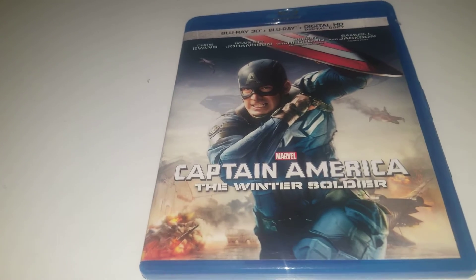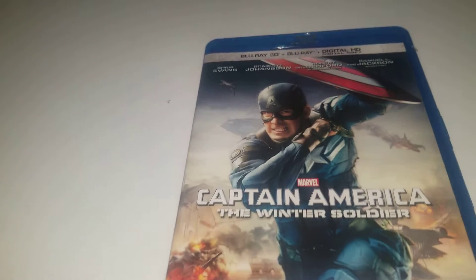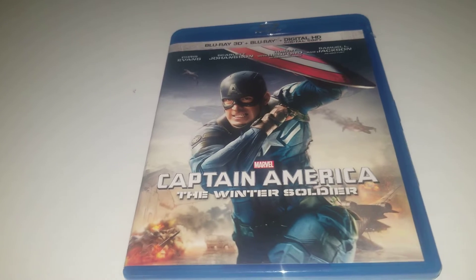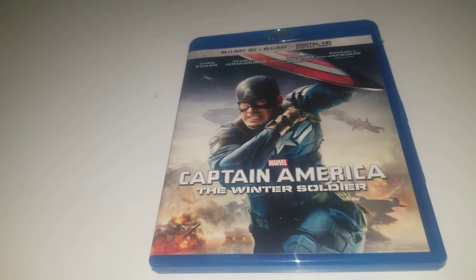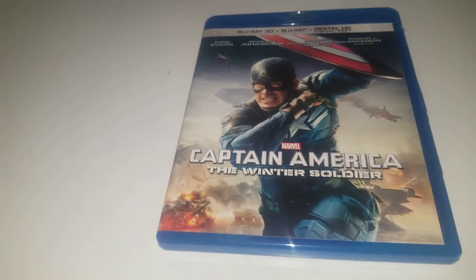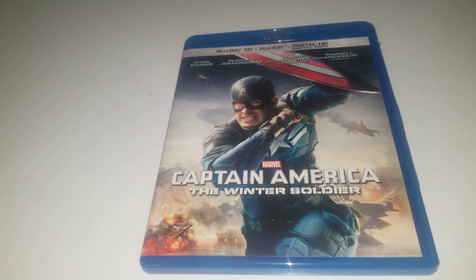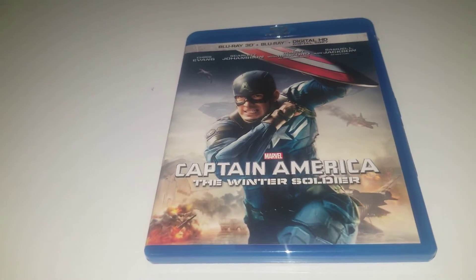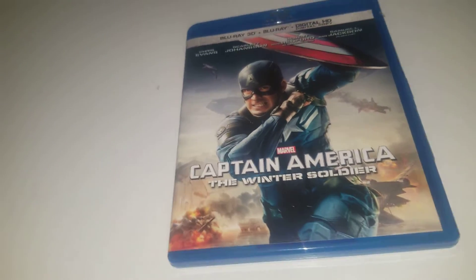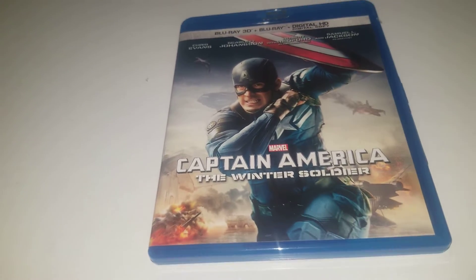I like the spy elements and the whole story, which is really unique. I like how we get Black Widow and get introduced to Falcon, even though I hate this Falcon suit — it looks super boring. But his Falcon suits do get better in the future, especially in the shows and movies. The action in this movie is really good — probably the best hand-to-hand combat until Shang-Chi came out. The pacing is also really good, and the villains are good. Winter Soldier is really intimidating in this one.